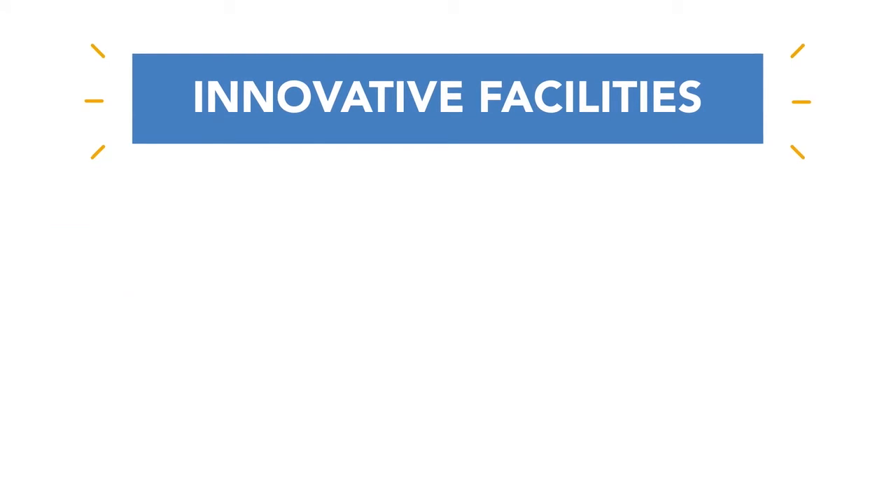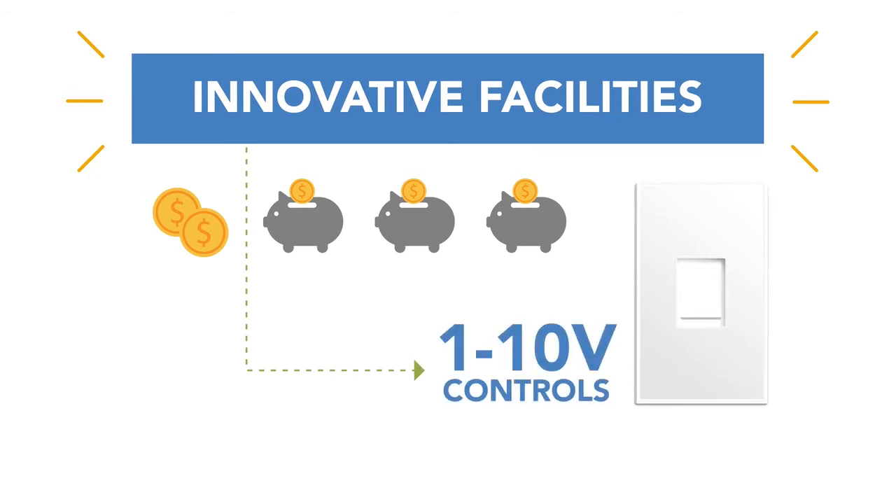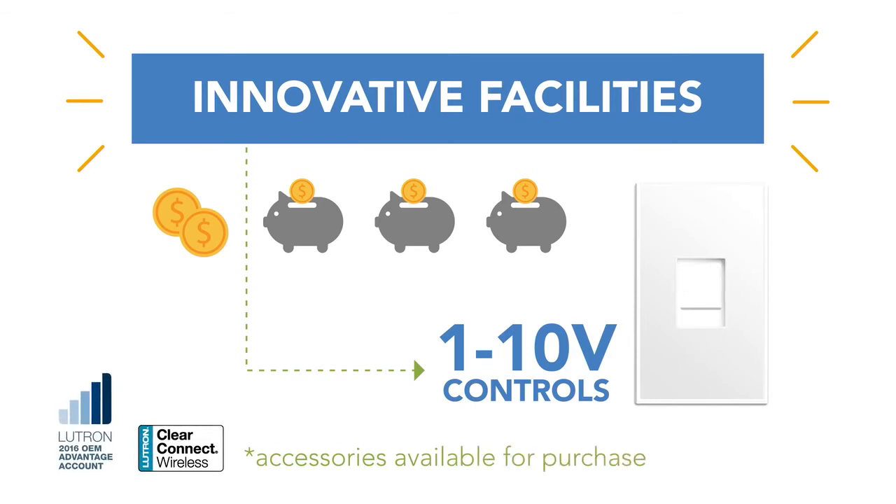Innovative facilities able to take advantage of additional savings opportunities through controls will benefit from system compatibility for standard 1 to 10 volt controls for daylighting and occupancy, with accessories available for purchase in support of Lutron wireless control systems.